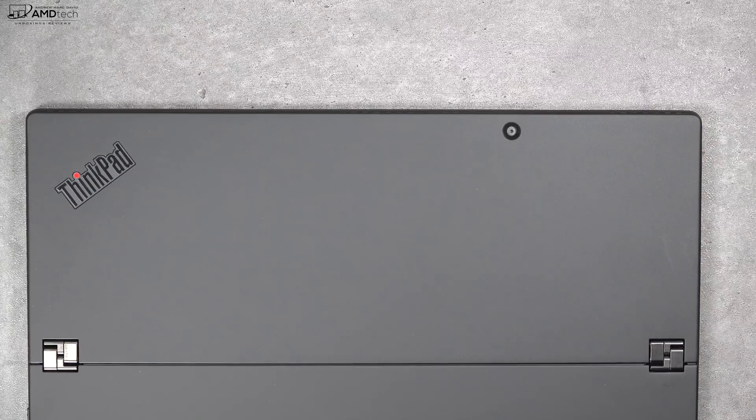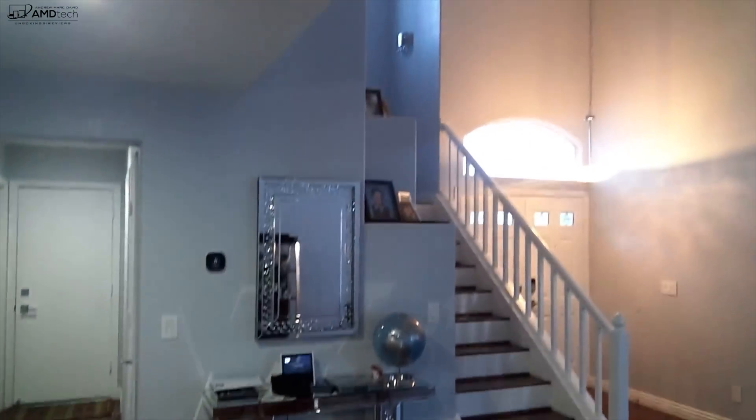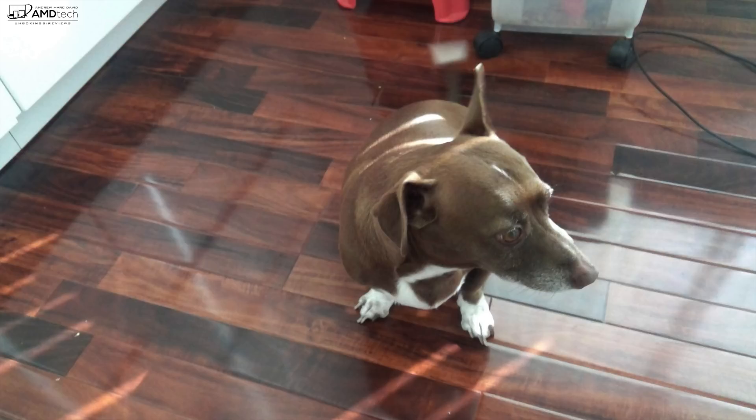This is the front-facing camera on the ThinkPad X1 3rd Gen — it's actually pretty good considering this is a 2-in-1. It's 1080p at 30 frames per second, and it's good for Skype and video conferencing. Keep in mind it's not a Windows Hello camera. The rear-facing camera is actually pretty good too — the video wasn't too bad, and I was pleasantly surprised. Usually we see really terrible cameras on 2-in-1 tablets, so this is a pleasant surprise. I thought the photos weren't too bad either.